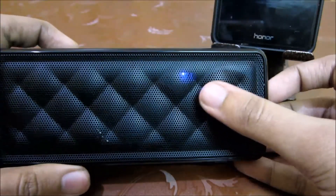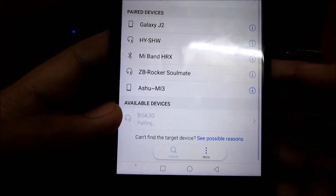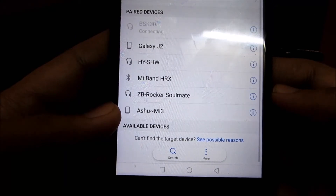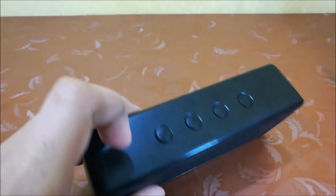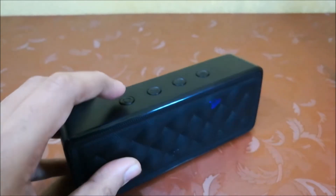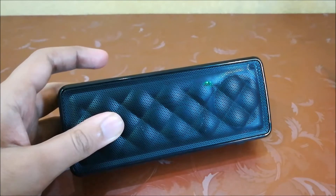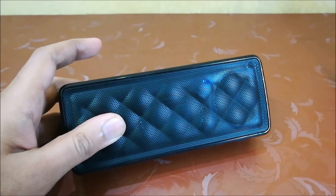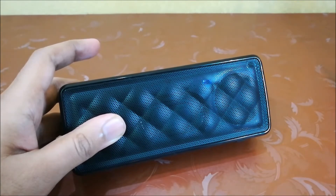That means the speaker is ready for pairing. You can see the model number is BSK-30. Once a speaker is connected, the light stops blinking. When you press the first button, the light will turn green and now you can use it with an aux cable. Whenever you switch on the speaker, the volume will be at 50%. Let's play some music with Bluetooth mode.